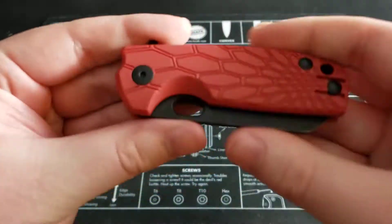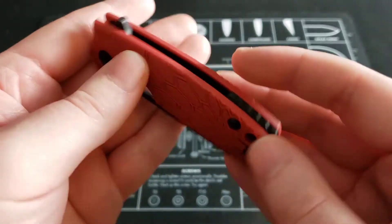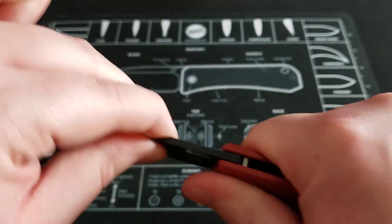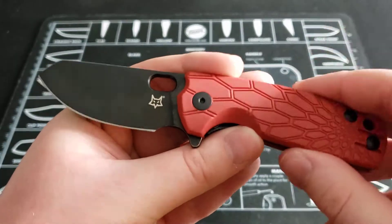Now let's talk about the fit and finish on this knife. The fit and finish is actually pretty good. The blade came centered out of the box, came sharp, there's no blade play — it's rock solid. So the fit and finish is good on this knife.